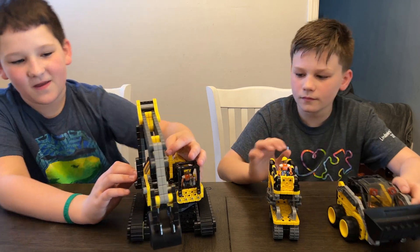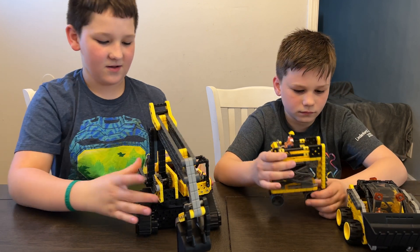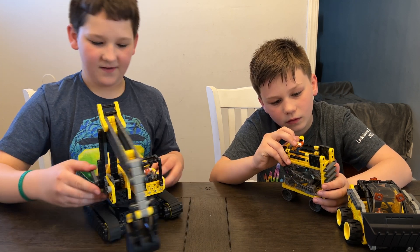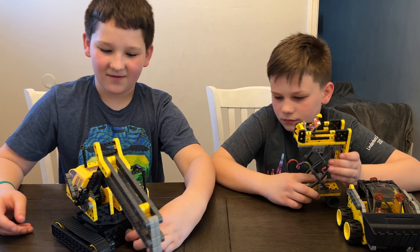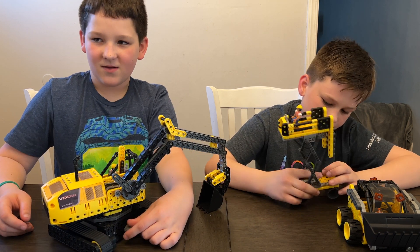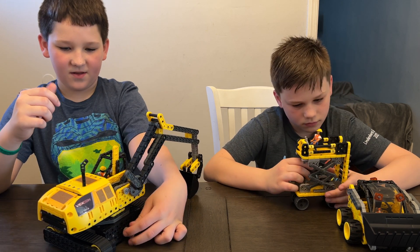So as you can see for the Excavator, there's two levers that control this right here. It has 360 degrees of movement, and you actually move it with this little knob on the bottom. When I was building it, it seemed a little bit loose in the bottom, but once you put everything on top, it kind of weighs it down and puts it into place.